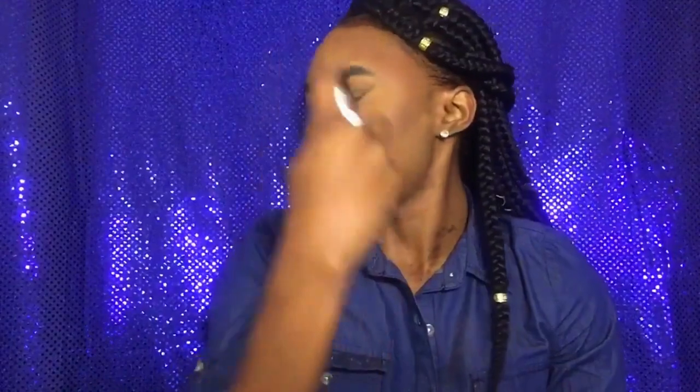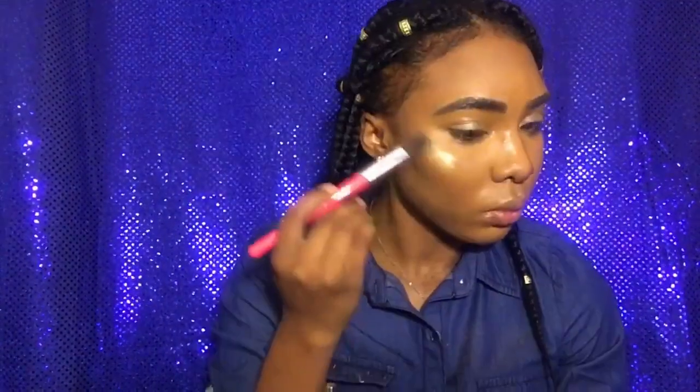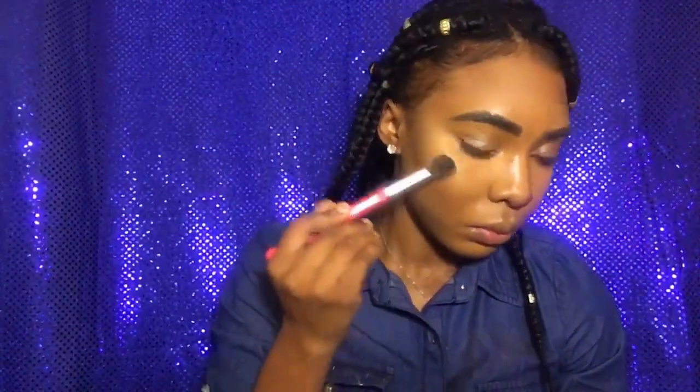Here I'm going in with my Maybelline Fit Me loose powder in deep, and I'm going to apply this all over my face just to get rid of the setting powder I applied previously and make everything look seamless. Now I'm going in with the Revolution setting spray — I've been using it for a while and I think it actually sets my face pretty well. And you know, highlights — I'm going in with my highlight as always, because we are glowing. Fall, winter, summer, spring — we are glowing, okay.